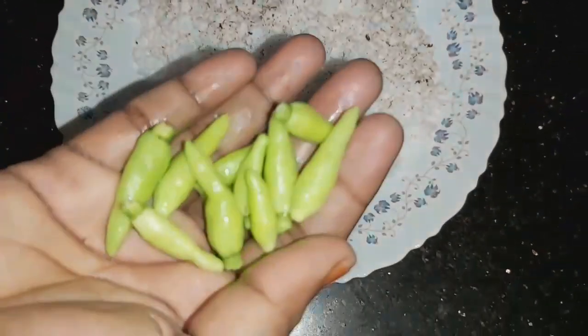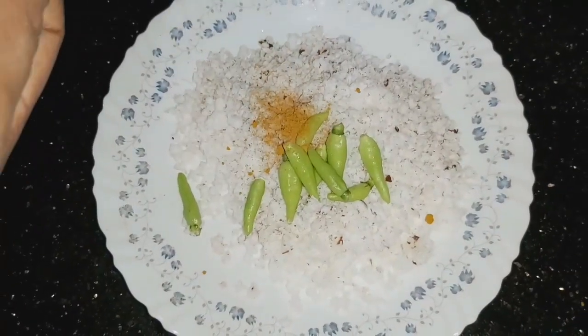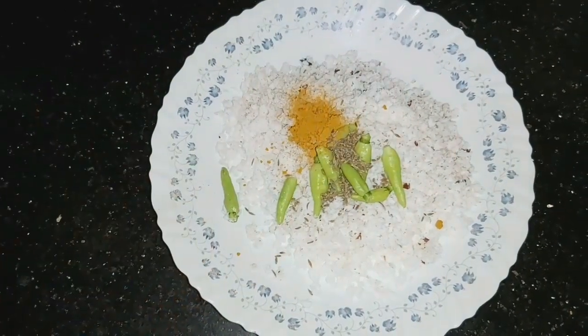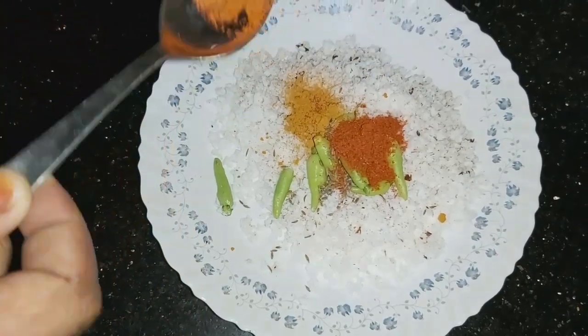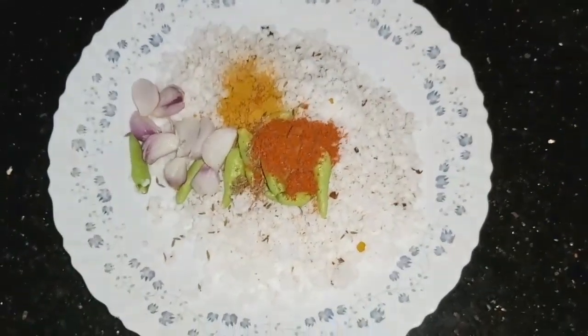Add 1 teaspoon of soy sauce. Add 1 potato. Add a teaspoon of spice. Add some margarine.